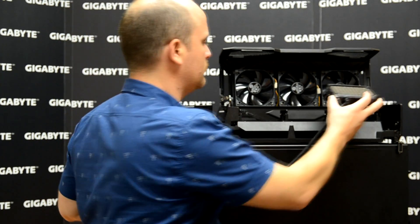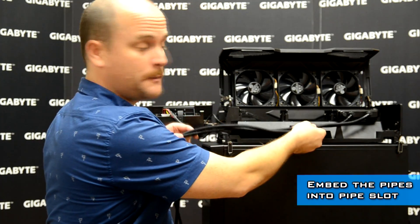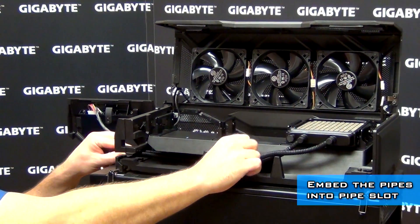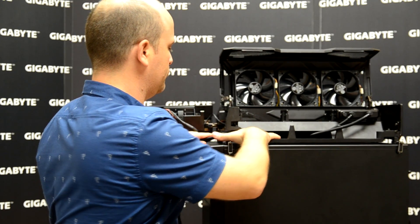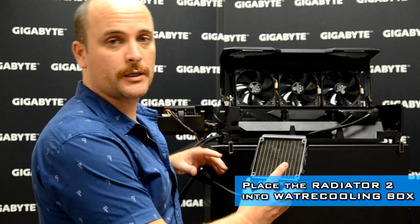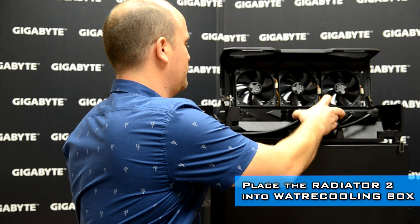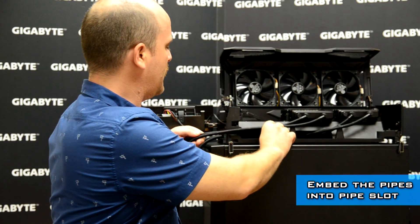Let's put the first one in. Then take the pipes and pass them through on the side. Radiator number two goes into space number two in the middle of our water cooling box. Then we take the pipe and pass it through.